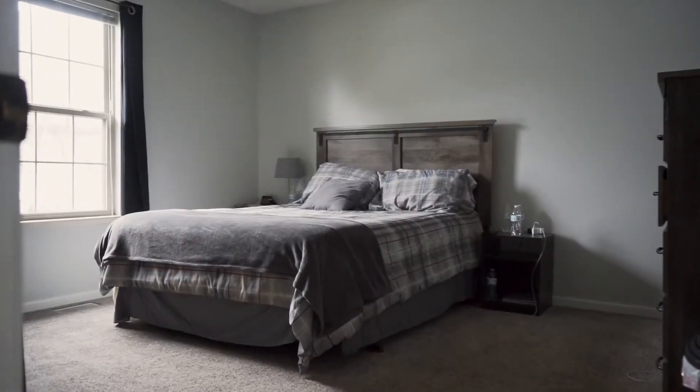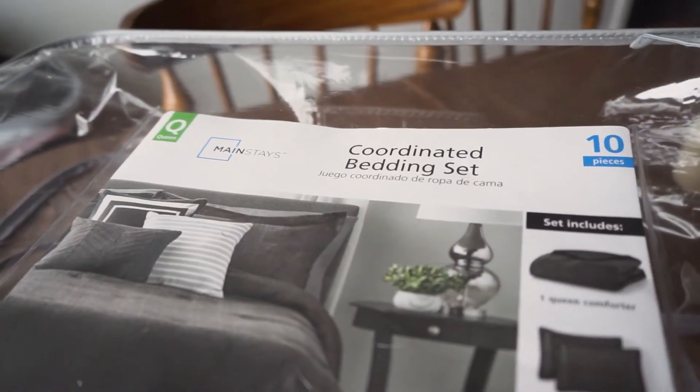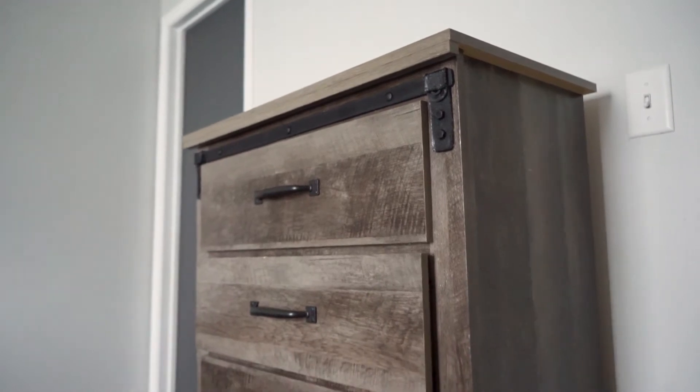A couple of things we're going to be doing in here. The first thing is replacing the bedding that we currently have — we got some new bedding and we're just going to switch it out. This bedding is actually going to go into our spare bedroom, and that will be next week's video. I really wanted to get some black or darker bedding to match the accents on our furniture that we have.